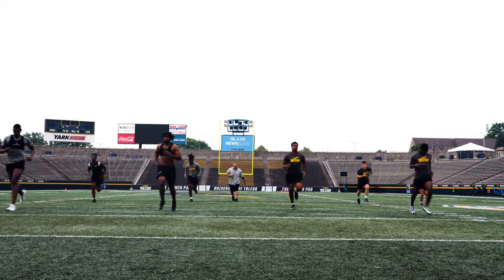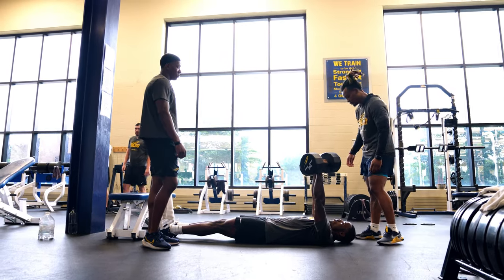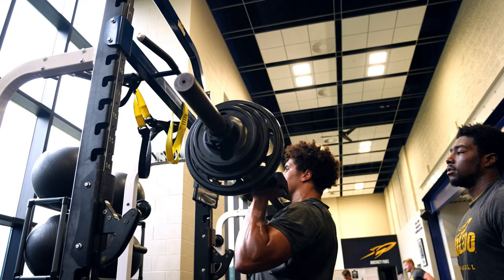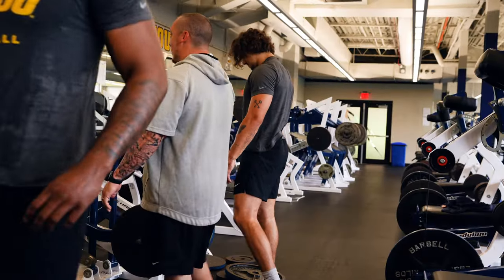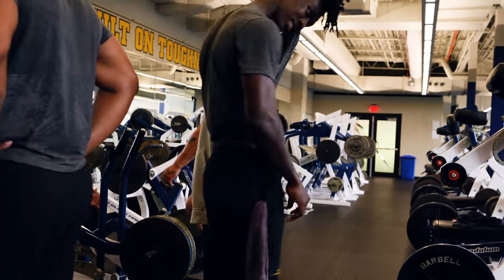Summer workouts — we start working out at 6 a.m. You go start out on the field, do some running, conditioning, position work stuff. And then come inside, upper or lower body lifts. That'll take about an hour, hour and 15 minutes. And then get out, go to treatment, grab breakfast, come back and take care of your body. And then do it again tomorrow. Sometimes you just got to go into a little bit of adversity there. See what you're made of.